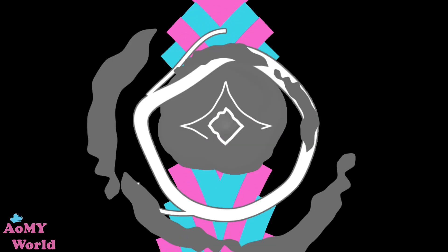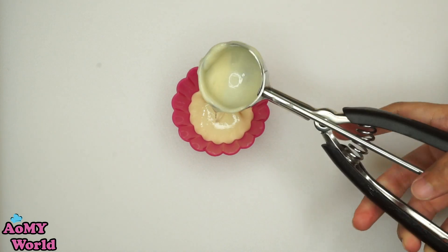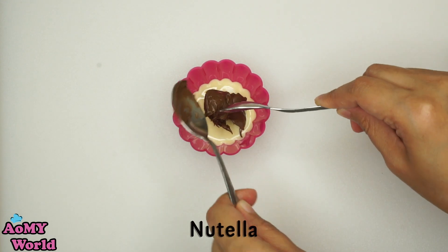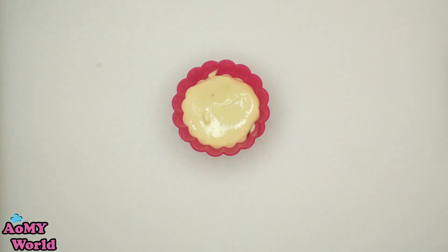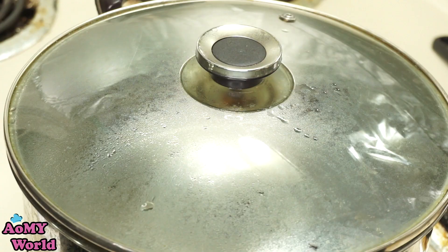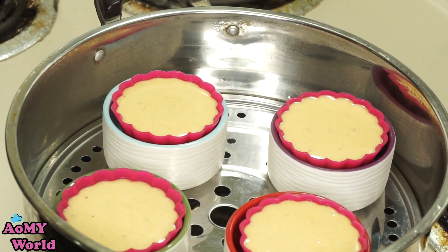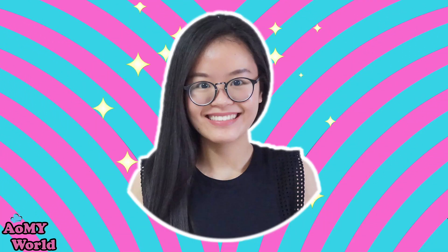พักทิ้งไว้ค่ะ วันนี้จะใช้แม่พิมพ์ตัวนี้นะคะ เป็นซีลิโคลนะคะ ใส่แป้งที่เราพักไว้นะ นูเทลาค่ะ ชอบเยอะใส่เยอะนะคะ นำไปนึ่งค่ะ เมื่อน้ำเดือดแล้วนะคะ ปรับไฟให้ลดลงนะคะ (Set the batter aside. Today we'll use this silicone mold. Fill with the batter and Nutella — add as much as you like! Steam it, and once the water boils, reduce the heat.)